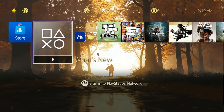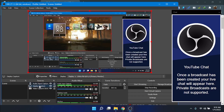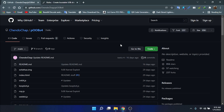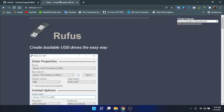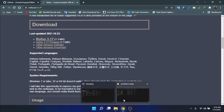So in this jailbreak process you need a file. I will give you the link in the description below. Go to the link, download it, and then download this one.